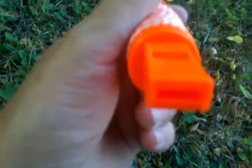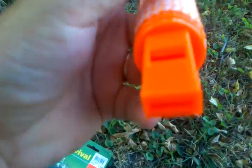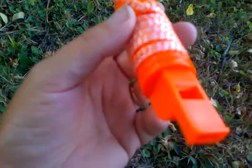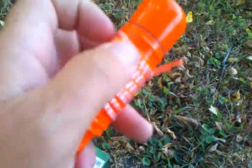It has a little whistle — it's probably not a really good one, I'll try it out here. I guess it ain't too bad, works better than I thought it would. And you've got the lanyard on here too.